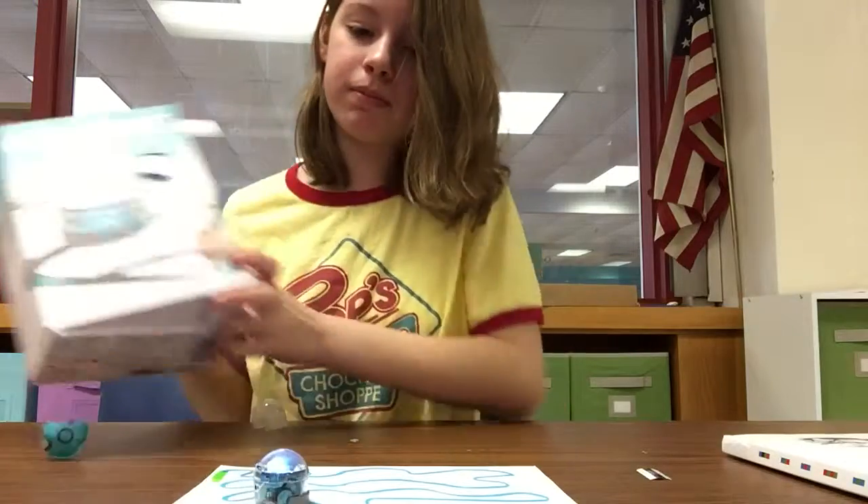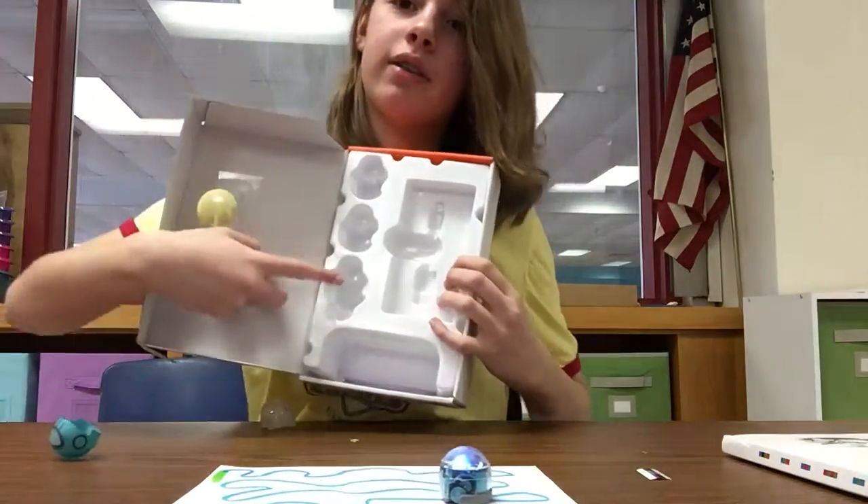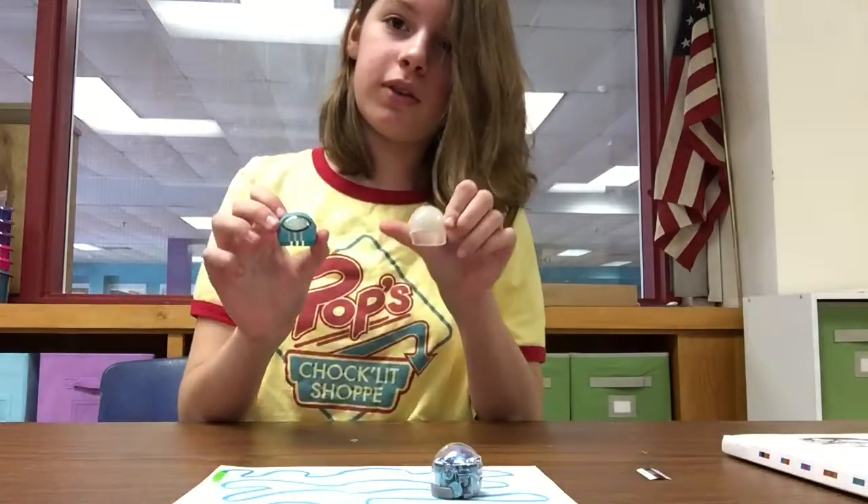This is his packaging. When you first open it up, Ozilbot will be in this compartment and then his two skins will be over here. You can choose between turquoise or clear.